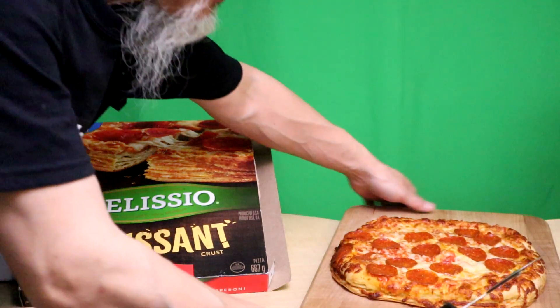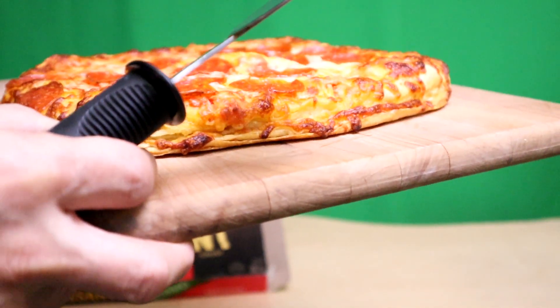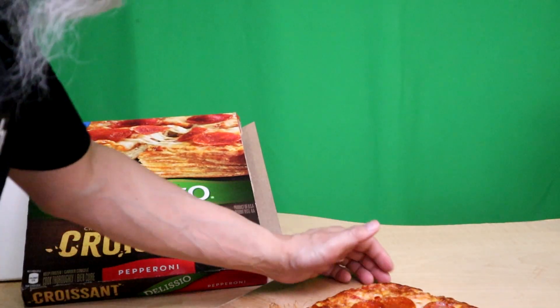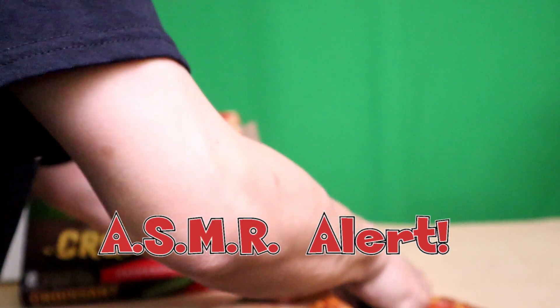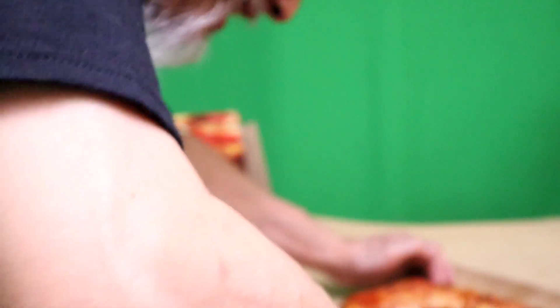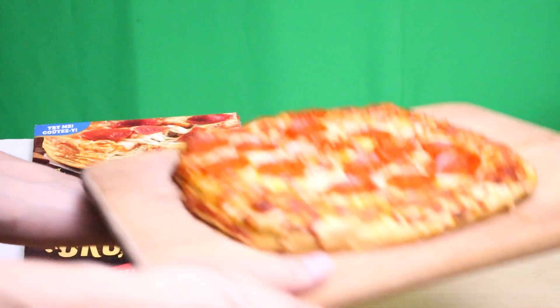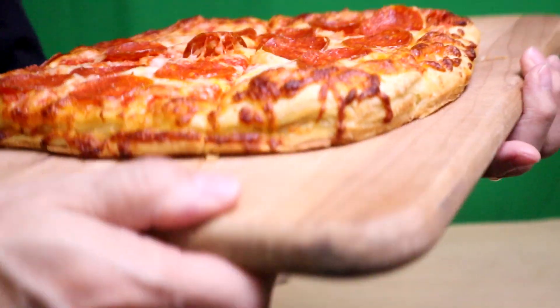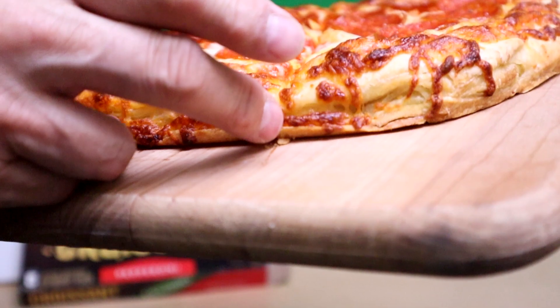Delicio croissant crust — I want to make sure you get a good cut. It just came out so I should wait a little longer, but I can't. I'm just gonna cut it into fours for simplicity's sake. Alright, I just cut it into fours — the edge is very crispy. Here we go.